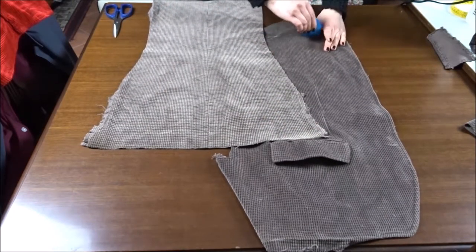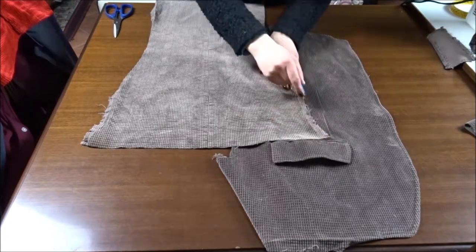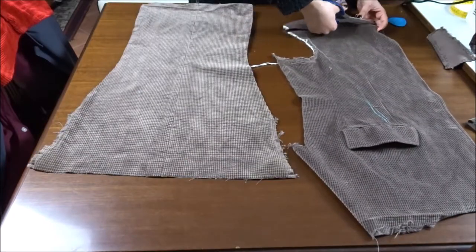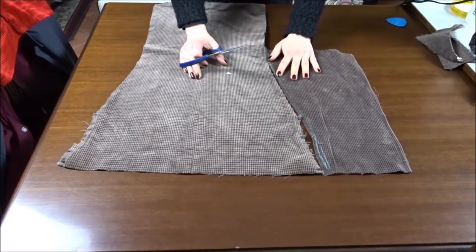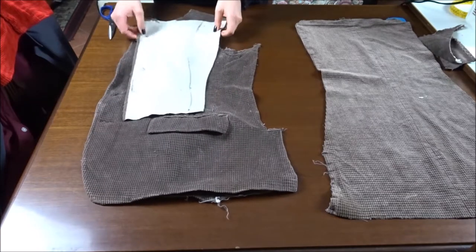Here I'm marking on the fabric the part that I have to cut in order to make the skirt. Now I'm using this as a pattern to cut the fabric from the other side of the blazer.